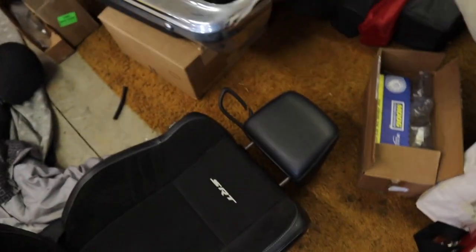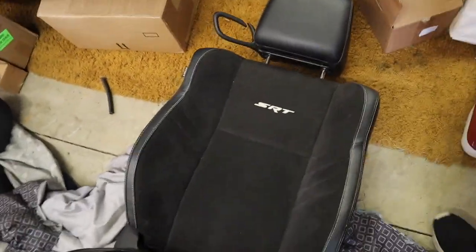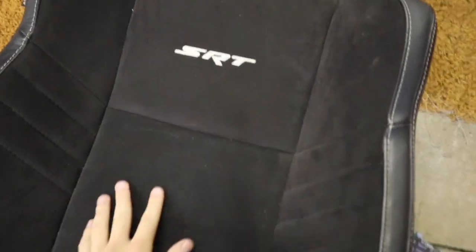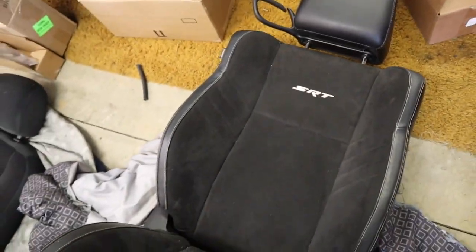What's going on guys, welcome back to another video. Today we've got a very cool video - we got new seats for the truck. We got some SRT seats out of a 2015 Challenger. I'll show you what they look like - here's one of them. Look pretty cool, that's the SRT version.